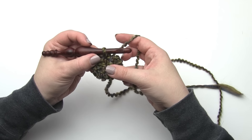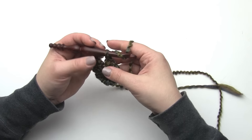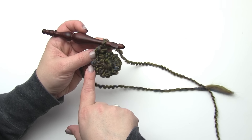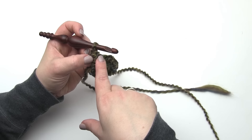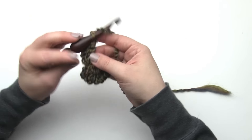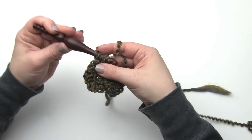With round one done, rather than joining, what we're going to do is turn. I'm going to chain one and turn to go back the other direction in the circle. As we increase over the next few rows, it's always going to be the same pattern: we work one half double crochet in the first stitch, then we work our increases over the next stitches until there's one stitch left, and that'll have one in it as well. For this round we're going to do standard increases - start with one half double crochet and then work two half double crochets in each stitch until we get to the last one. By the end of row two we will have 20 stitches.